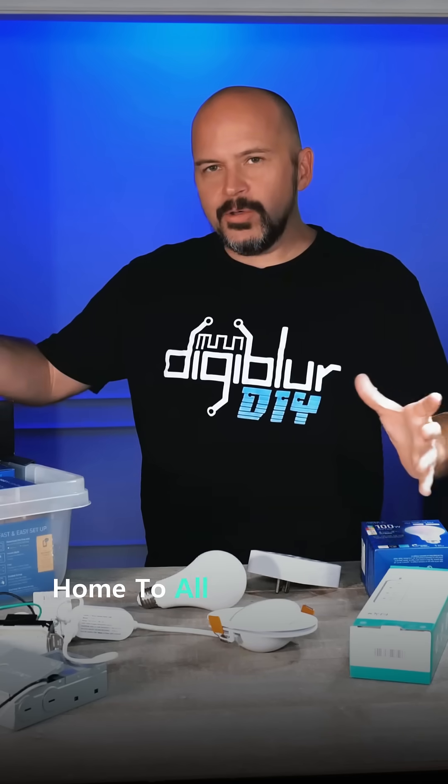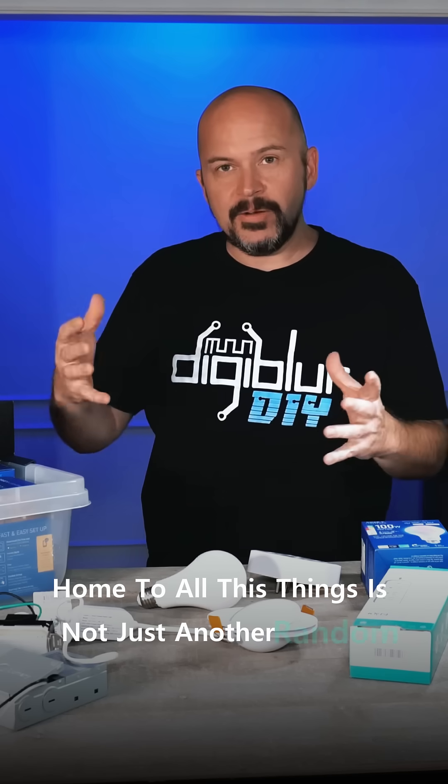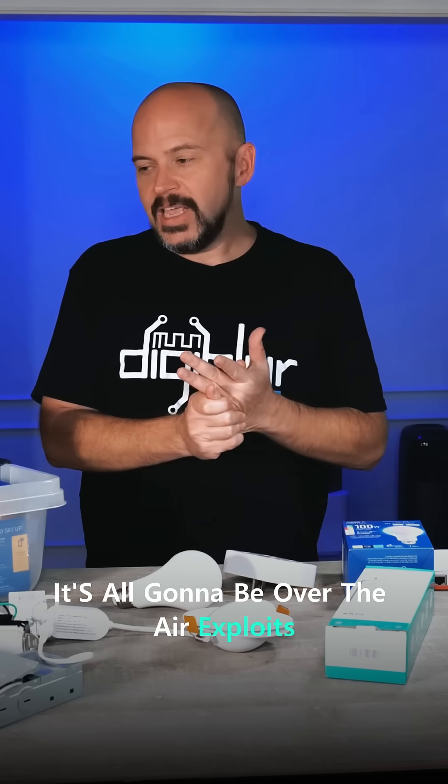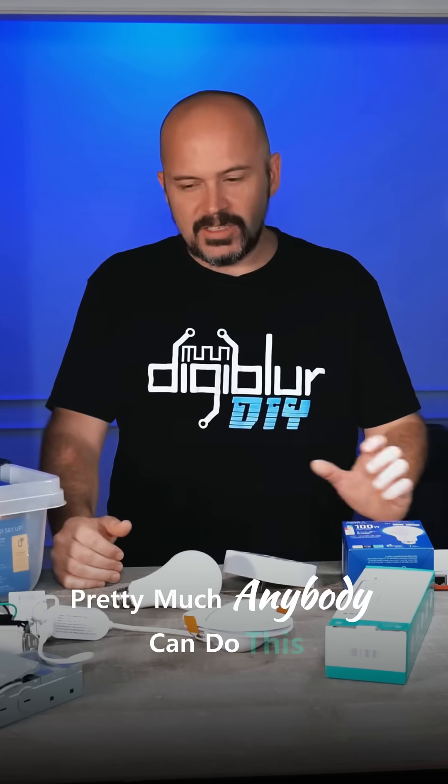I had an evening of flashing ESPHome to all these things. It's not just another random table full of crap. There's no soldering — it's all going to be over-the-air exploits. Pretty much anybody can do this.